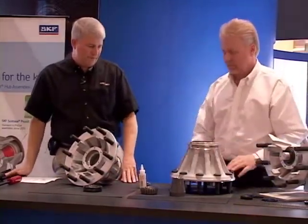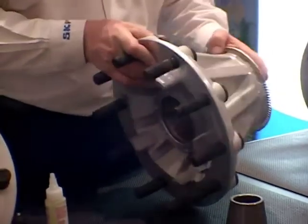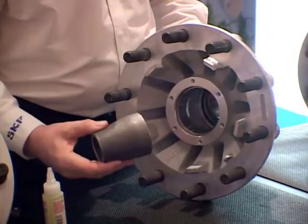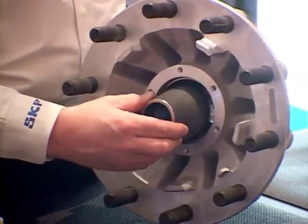At that point, we rotate the hub over, using caution to prevent damage to the ABS tone ring. We're going to install the bearing spacer. If it's a tapered bearing spacer, the small end goes out.